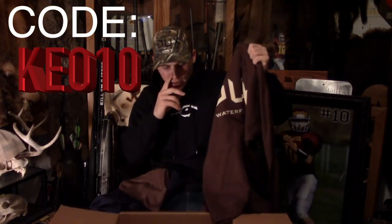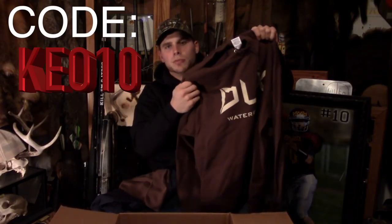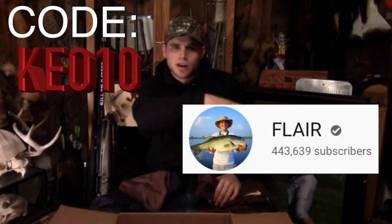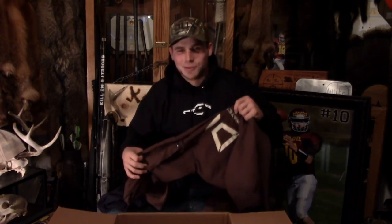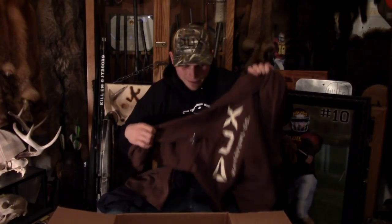Pick yourself up some of this gear like I did. If you use the code KEO10 you'll get a 10% discount off the website. It's for a good cause — it's actually another YouTuber that started this company with his buddy. I don't know if you guys know BobbyGuyFilms and Flare, but they have awesome YouTube channels. If you haven't already, make sure you go check them out — they waterfowl hunt and pigeon hunt. The only thing they do different is fish, and I'm just not good enough at that to show anybody.